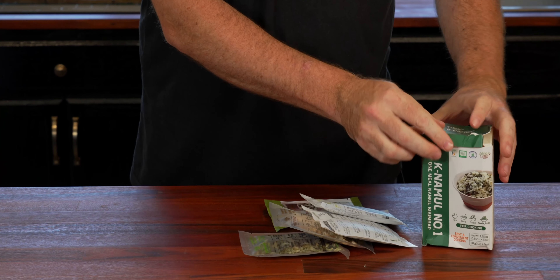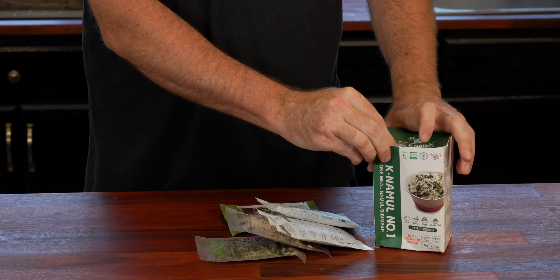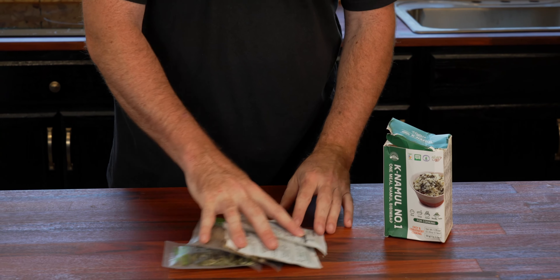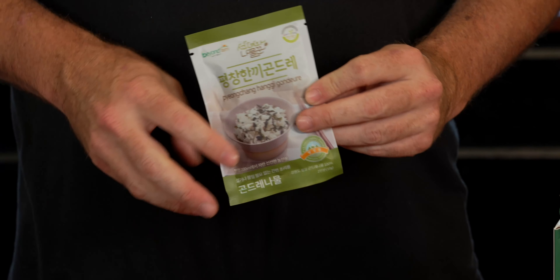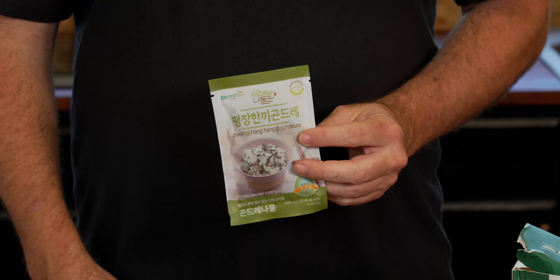I ordered a case of that Zevia soda and they put the box in the case all together — it just ravaged the box but did not hurt the contents. First up we have our rice, and this is going to be our main staple here.